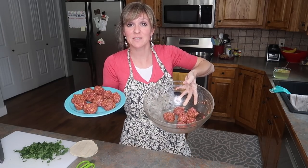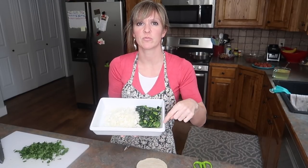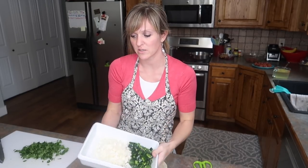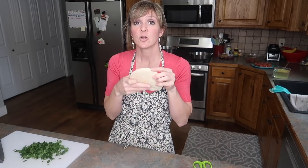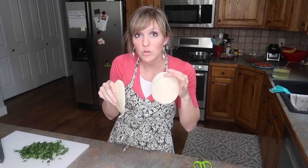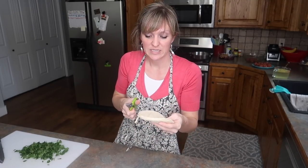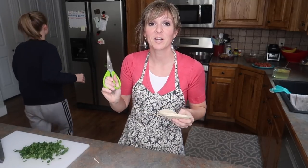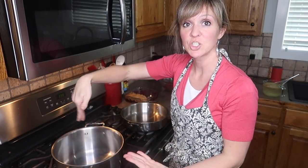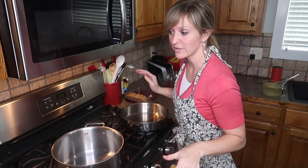There are my meatballs — I'm going to set them to the side. I have an onion, a couple of poblanos, probably a cup and a half to two cups of onions, and a ton of chopped cilantro. I have three corn tortillas that I'm going to chop with kitchen shears into some shape to put into the soup. I'll sauté my veggies in the soup pot while I start my meatballs in a more shallow pot.